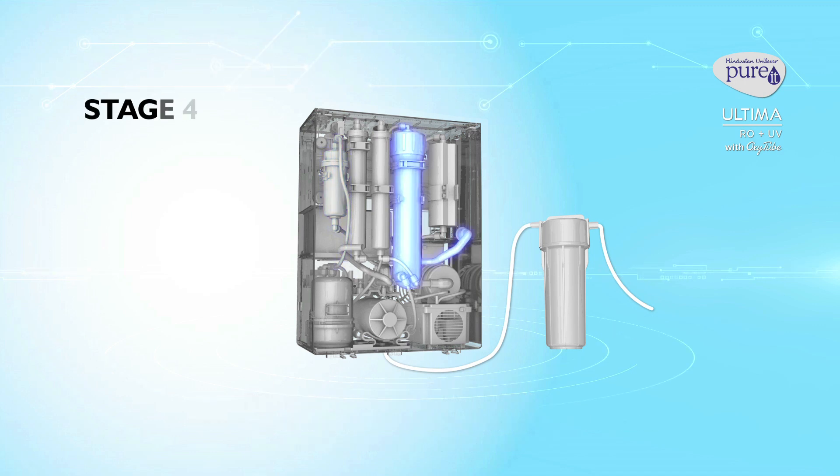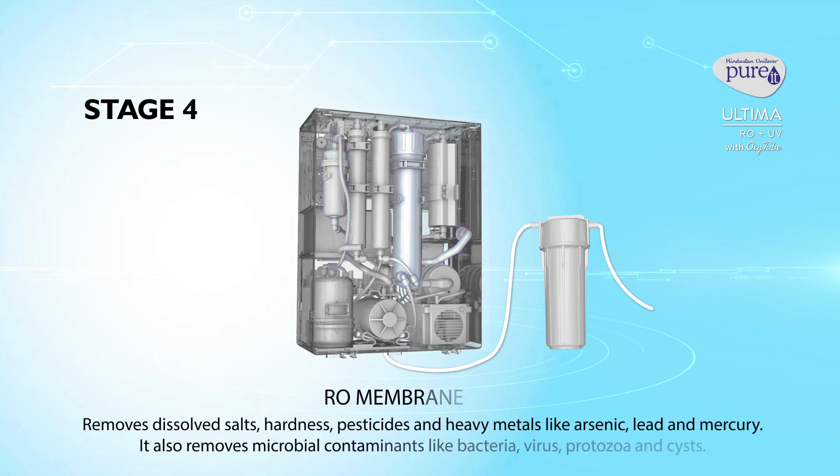Stage 4: RO membrane. It removes dissolved salts, hardness, pesticides and heavy metals like arsenic, lead and mercury. It also removes microbial contaminants like bacteria, viruses, protozoa and cysts.